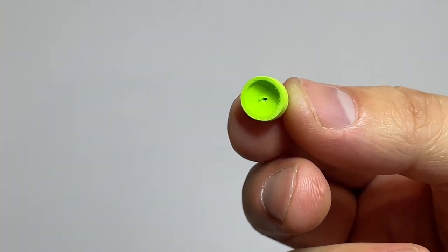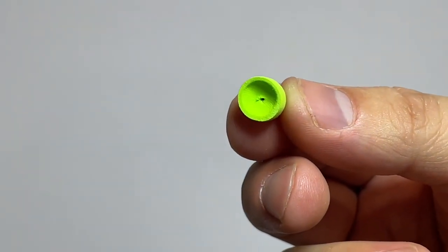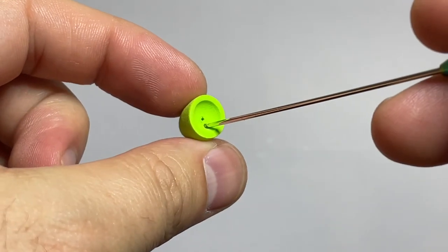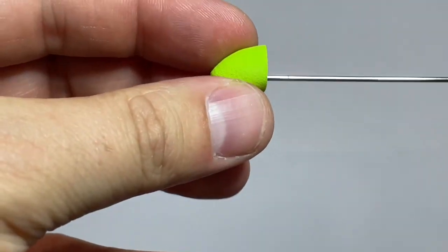You'll see here that there is a pre-manufactured hole in the peewee popper head — that's for the manufacturing process per Rainies. So what we're going to do is take a needle or a sharp bodkin, align right below that, and go vertically below it, straight through this foam towards that back end where the other hole is.